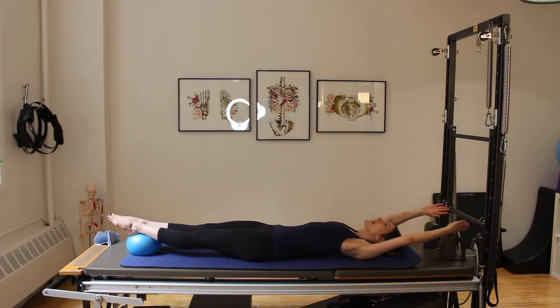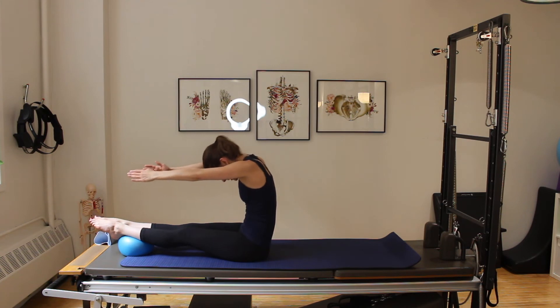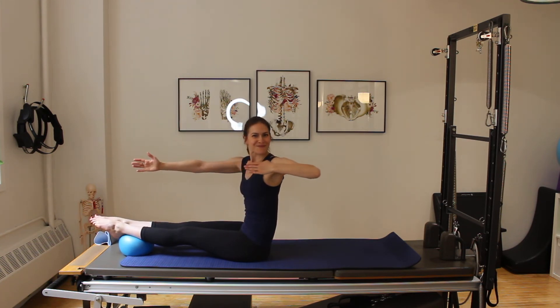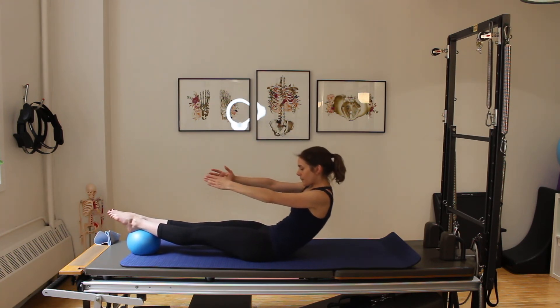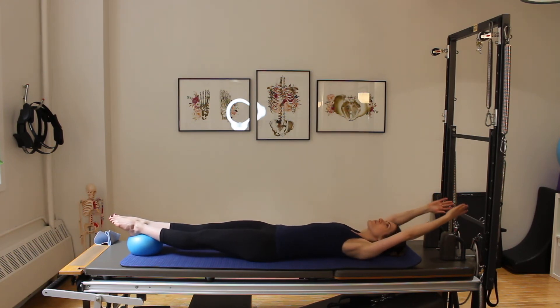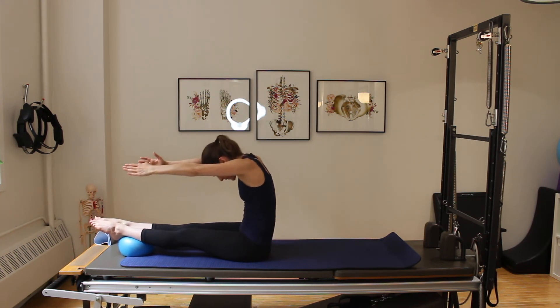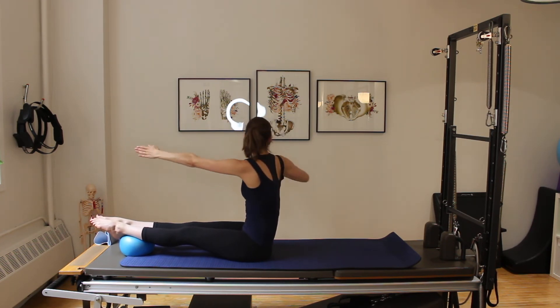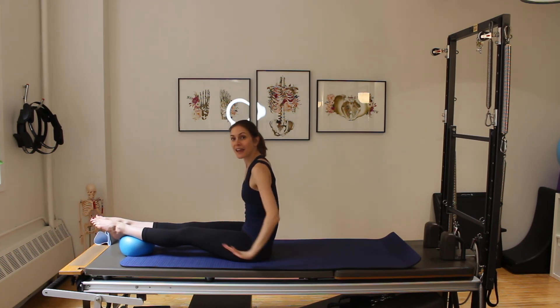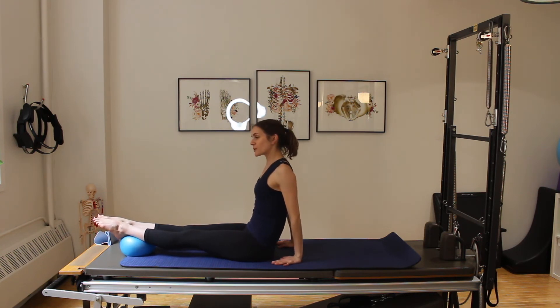Rolling up again, stacking tall, bow and arrow, bow and arrow, last one roll down. I like the ball under the feet for roll-ups — nice little challenge. Here's our last bow and arrow: we're not rolling down, we're staying up. Bring the hands back behind you, fingertips facing forward. We're going to go into what I believe is called controls front — you don't always remember the names of the Pilates exercises.